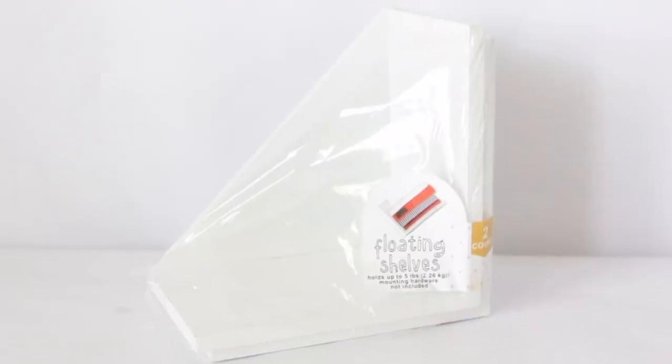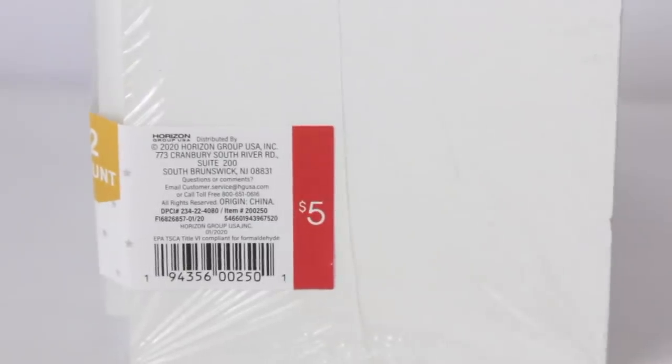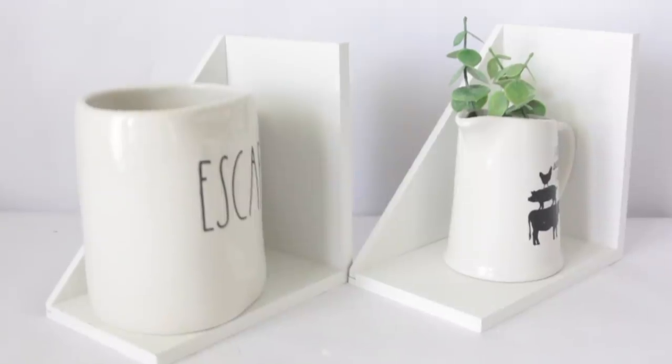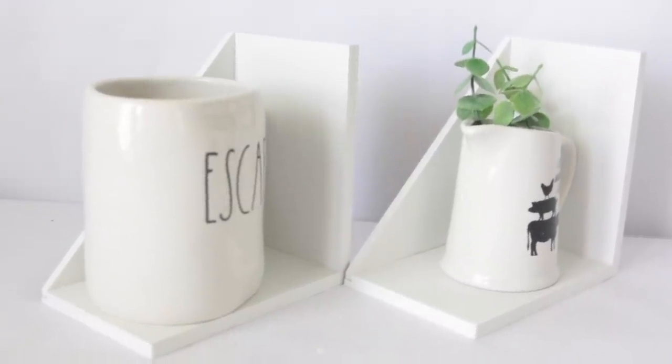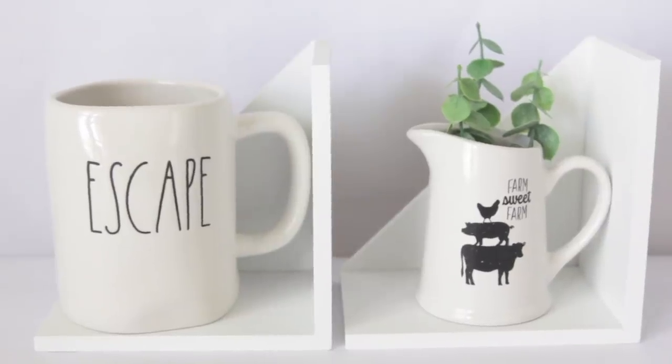I ended up getting some floating shelves. They had them in an unfinished wood color and white — I got the white one. This was $5. I got this because I can use it in a DIY as well and I actually have an idea for it. I'll use it in a DIY and then I want to reuse it for the baby's nursery, because my idea for the DIY involves Toy Story. I'm not going to do a Toy Story floating shelf DIY for my video though.